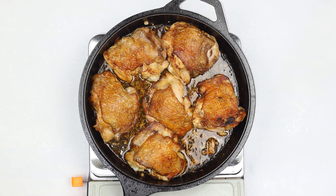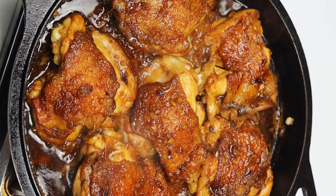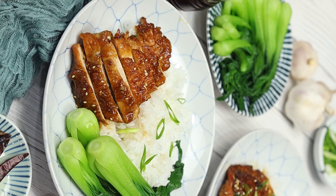For the final cooking stage, return the chicken to the skillet. Let it cook on low heat for five more minutes, allowing all those amazing flavors to absorb into the meat.